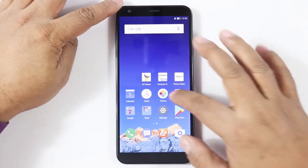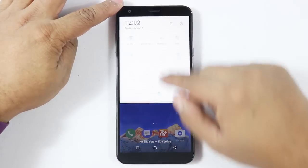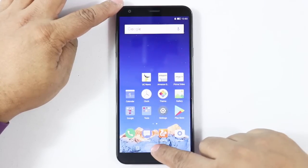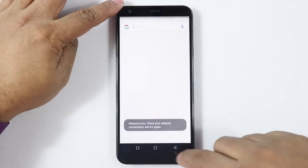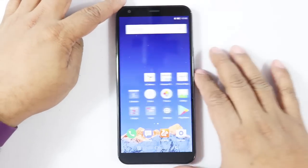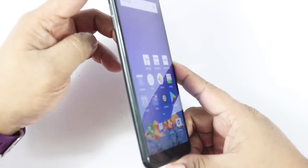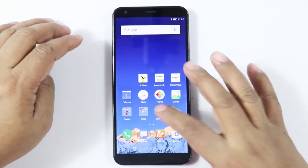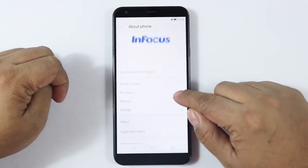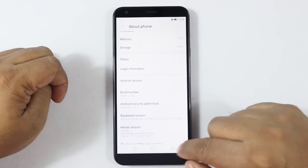There you go — that's the display and you can see how the notification panel looks. At the bottom there's no gesture bar; this is the recents and home button, and long pressing would bring up Google Now rather than Google Assistant. Viewing angles are decent, not bad for the price point. In the settings under About Phone: 4 cores, 2 GB RAM, 16 GB storage, and Android 7.0.